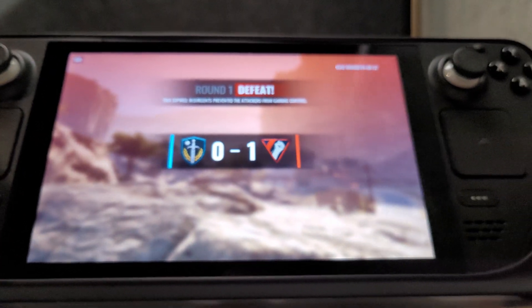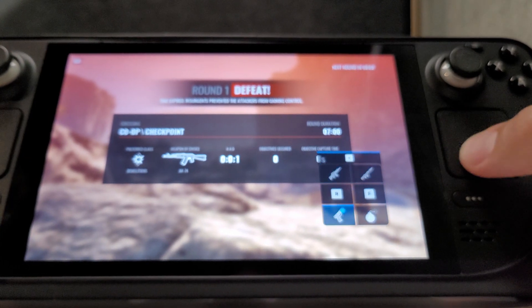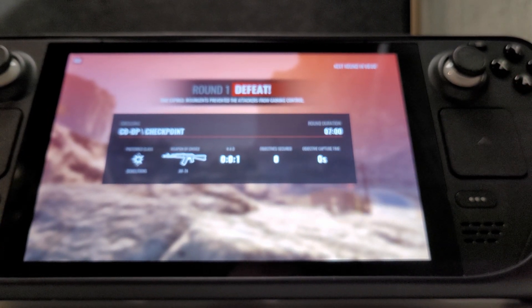So yeah, that's it. Happy gaming, guys. Enjoy. I hope this trackpad menu thing really helps you with your Steam Deck gaming. Have a good one, guys. Bye-bye.